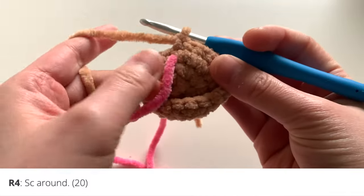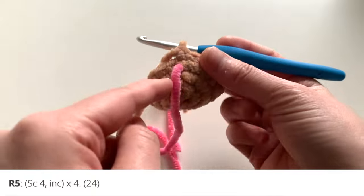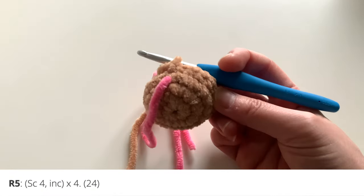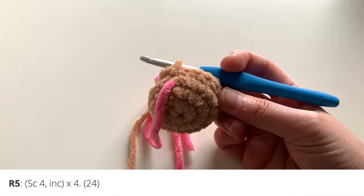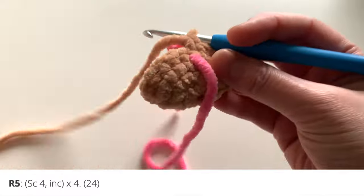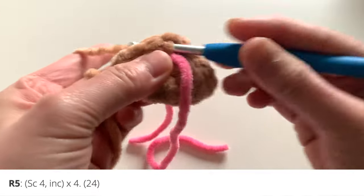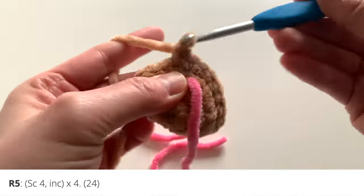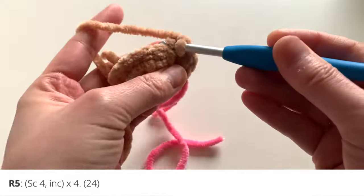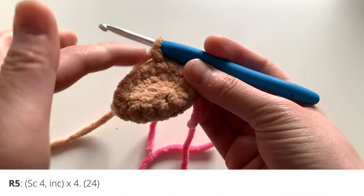Now back at the front of my round, I'll move on to round five. You can turn your amigurumi inside out to make sure the right side stays out. For round five, do a single crochet four times and then increase, repeated four times, for a total of 24 stitches. So: single crochet one, two, three, four — and in the next stitch increase, two single crochets in the same stitch — repeat that around three more times.